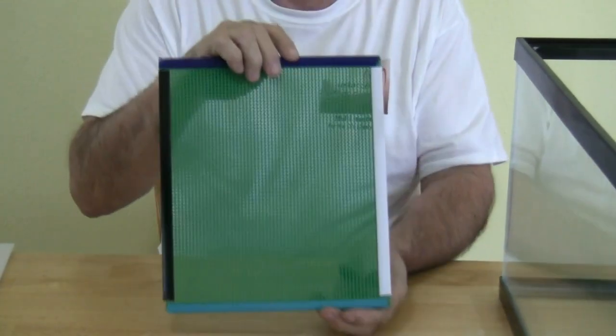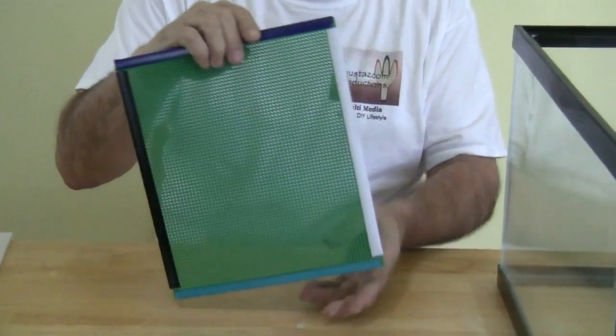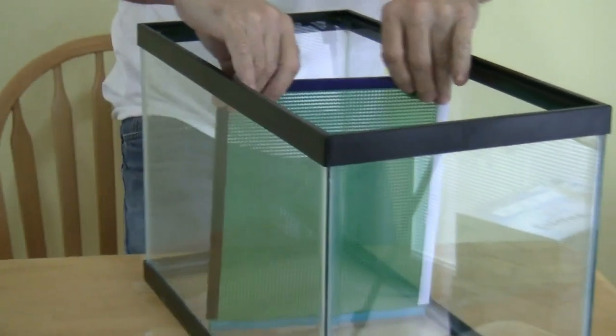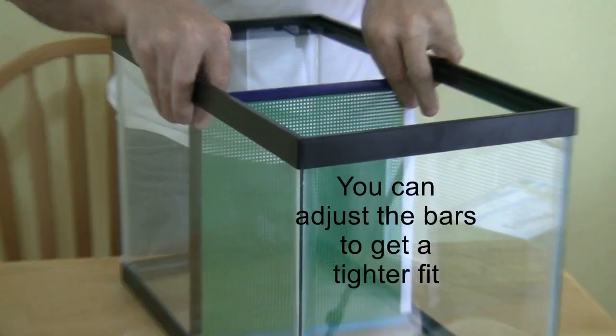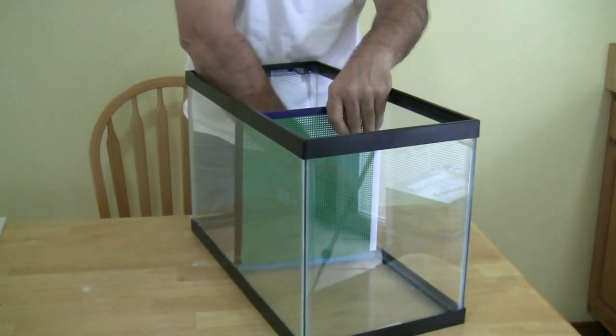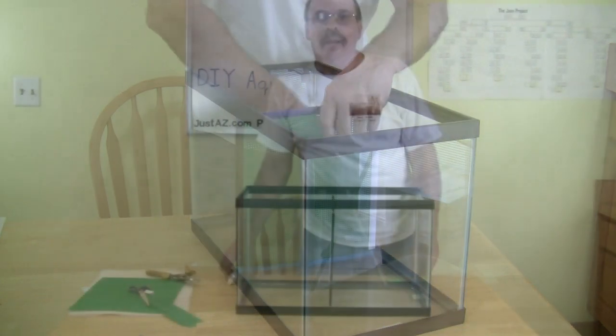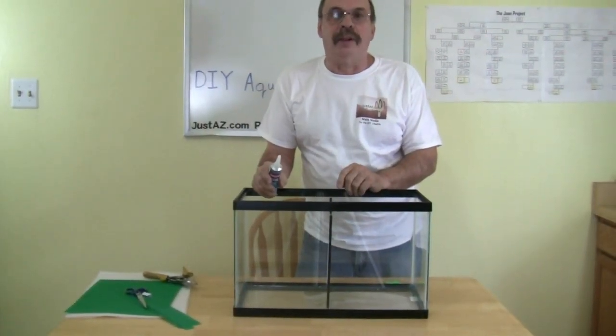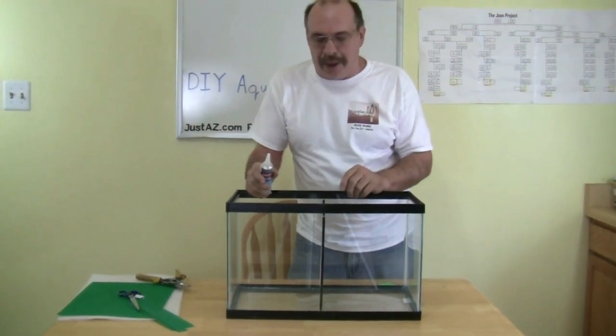We then position the mesh with the bars attached into the tank. It should fit in evenly without bowing on either side. With the divider in place, we add a few drops of silicone to the bar to anchor the divider.